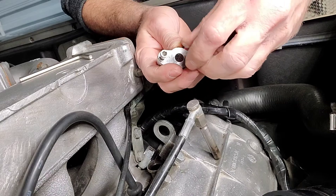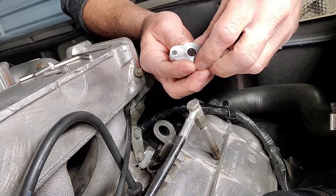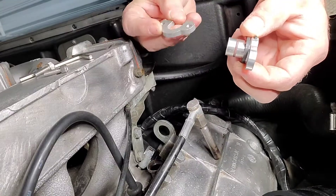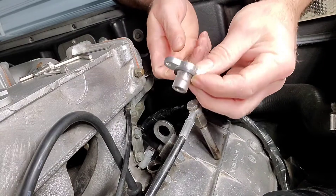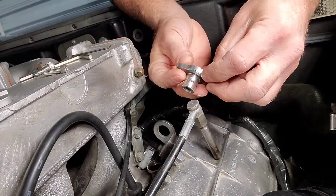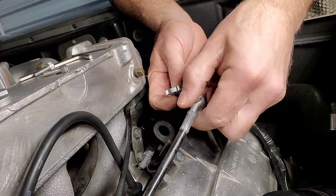They come with a couple screws — take these out and this separates from this. Put this aside. Now this is what the injector sits in, and it has a little set screw right here.